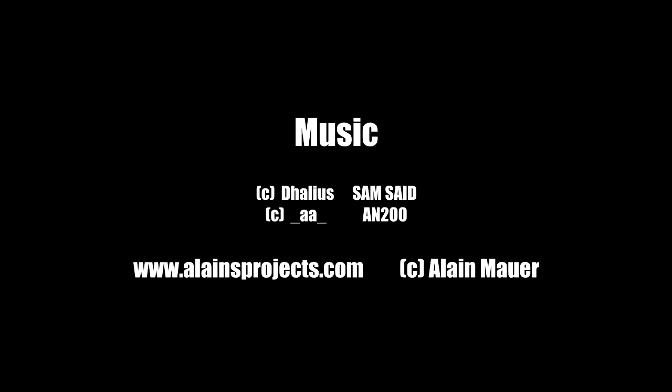For more details check the link in the description. Thanks for watching.